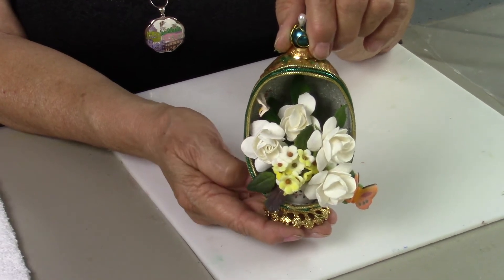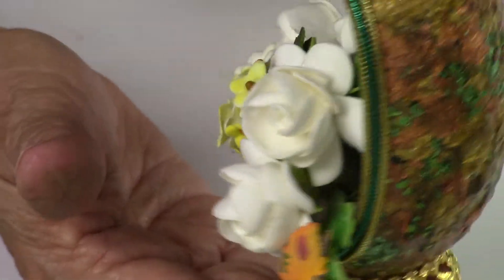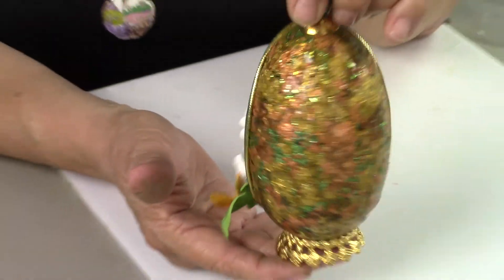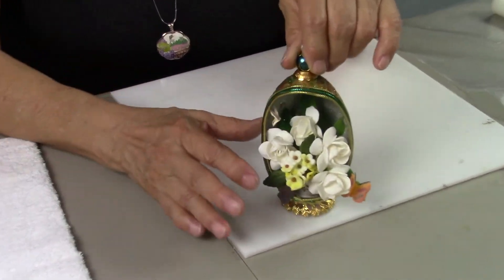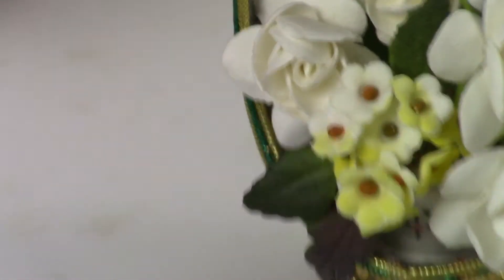This is a large goose egg. In the back, I covered it with gold paper, and in the front I used some mini little flowers and my smaller gardenias.